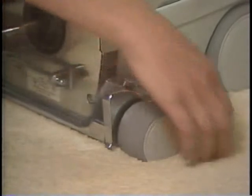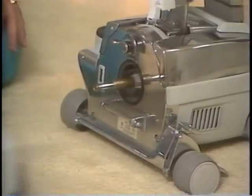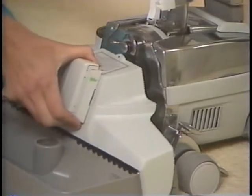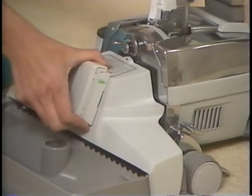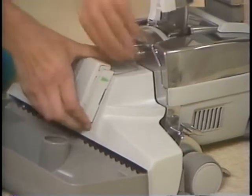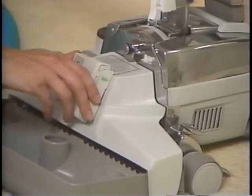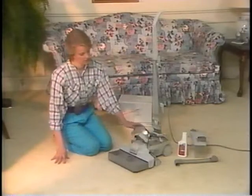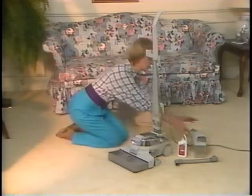Press the bottom toe touch control pedal all the way down to raise the front of the Kirby. Slide the carpet shampoo system nozzle tray assembly toward the Kirby and over the motor shaft. Then place the hooks on the bottom rear of the nozzle on the attaching bar. Push the nozzle up against the Kirby and turn the accessory lock to the right to lock the nozzle in place. To engage the belt, turn the belt lifter to the right until the green arrows line up, then lower the headlight hood.